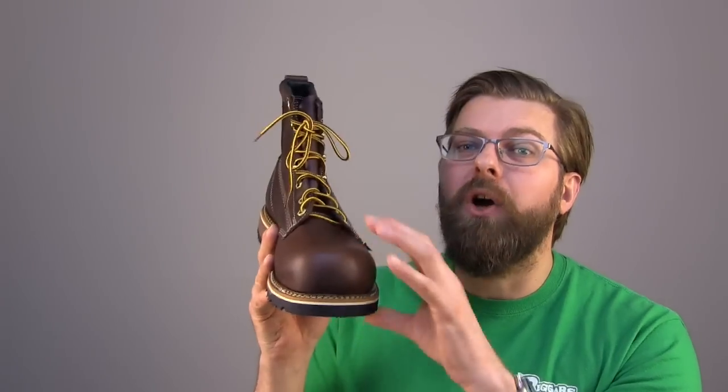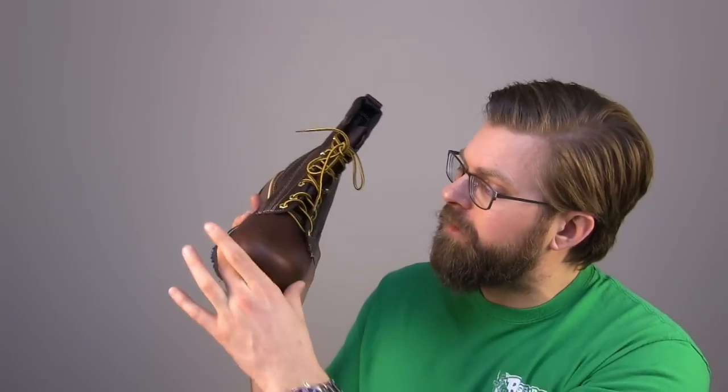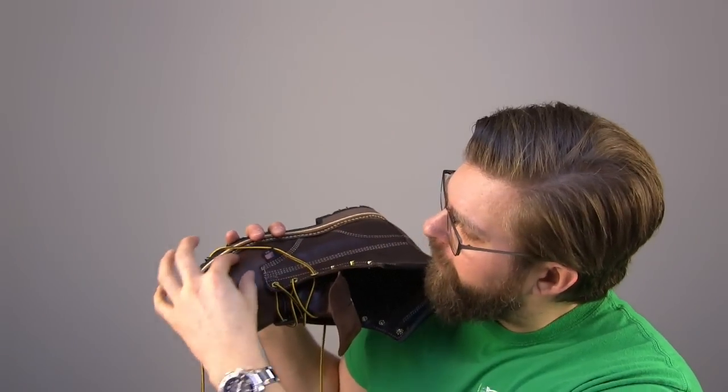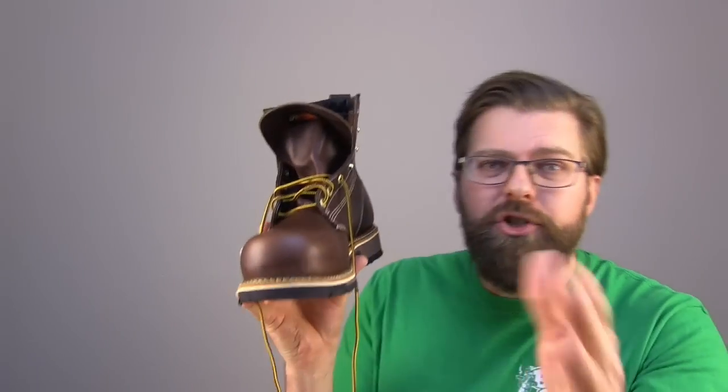And that is the emperor toe — this amazing safety toe. The shape of this toe, the space inside this toe. Inside the boot, if you were to stick your hand inside here and feel these edges, this is what always bothers people: it's the pinky toe, it's the big toe. When you feel those edges, you don't feel the edges of the comp toe. It's there, but it's not digging in — it's kind of splayed out.